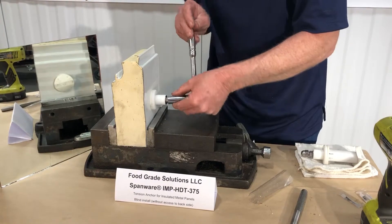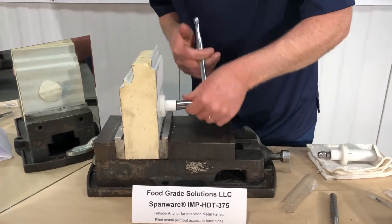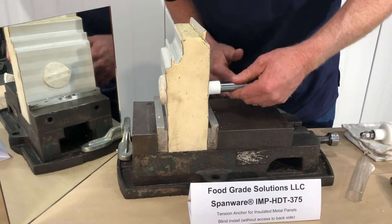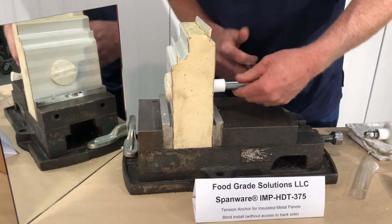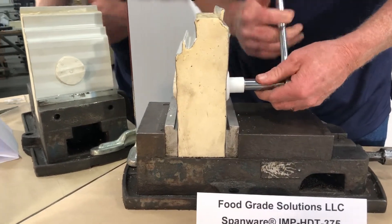Take a 9/16 socket and you can see in the mirror that even though this is a blind installation, that EPDM armored toggle is drawing in for an air and vapor tight seal on the back of the panel.